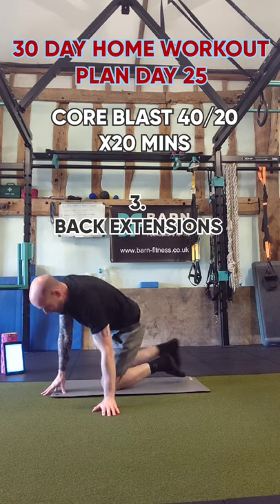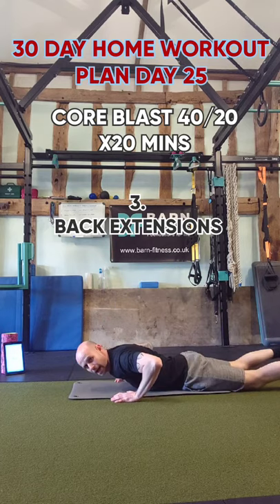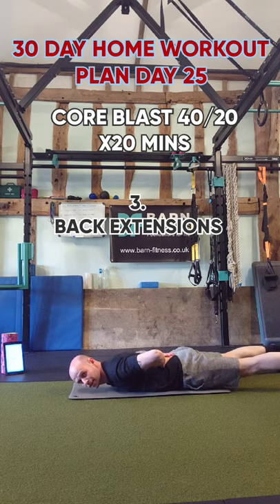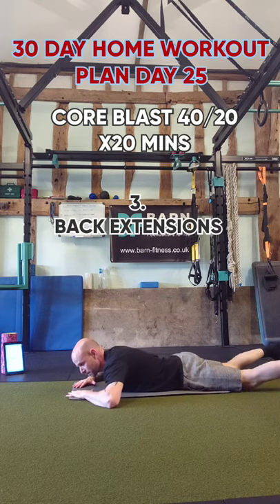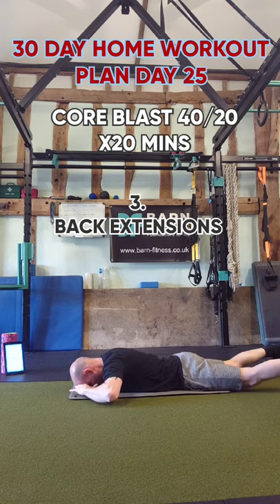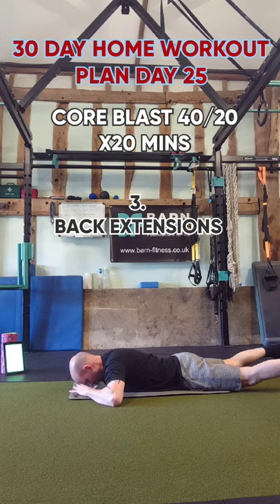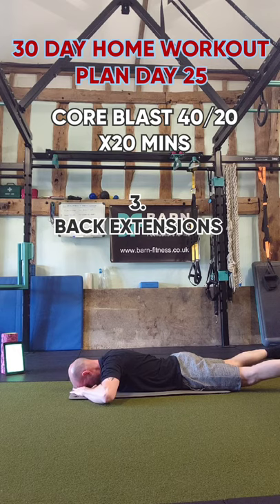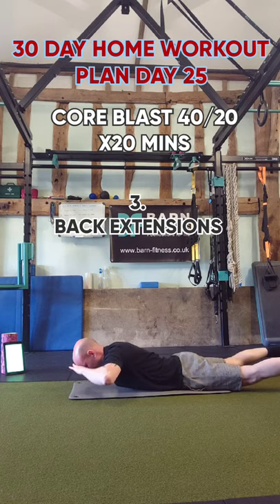Third exercise is going to be back extensions. A couple of options: hands by your ears, or hands on your lower back — slightly easier versus slightly harder. When you go up, only go as far as you can go. Always keep your head looking down. Squeeze through your lower back into the glutes. Aim to keep your feet touching the floor.